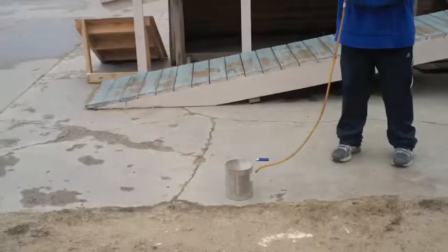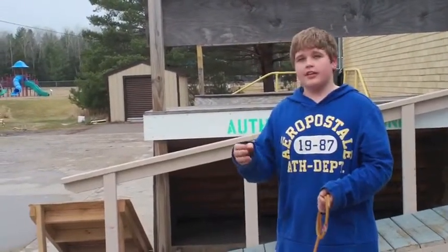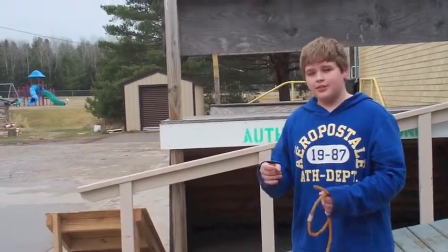Whoa! Once the dust gets actually into the air — like blown into the air by fans or anything — it won't ignite because there's not enough surface area of air to ignite it.